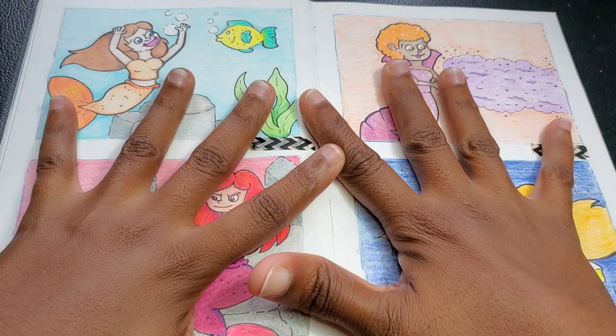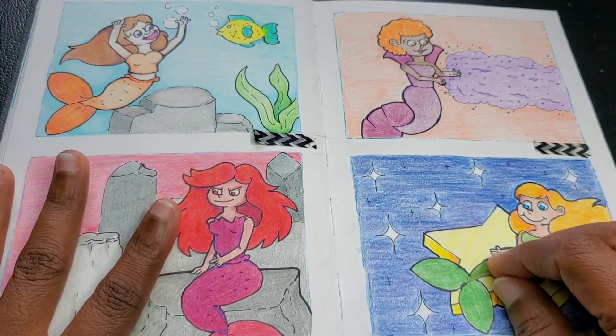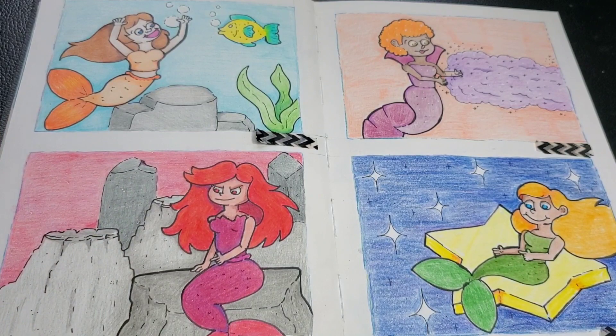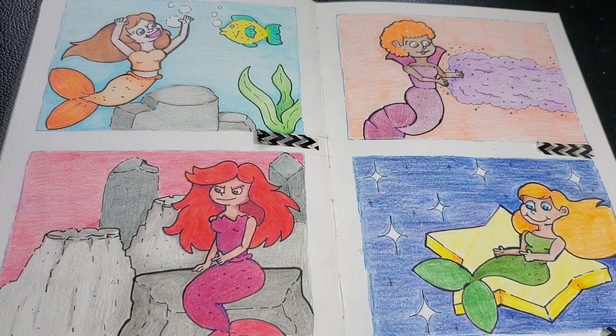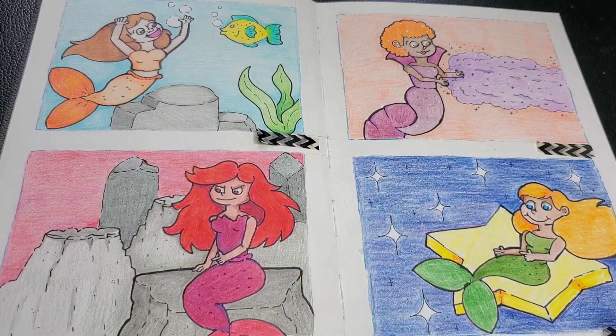Hi friends, welcome to my channel. What are we doing today? Today, Mermaid is over — or at least we are in the last weeks of Mermaid. It was a beautiful ride.